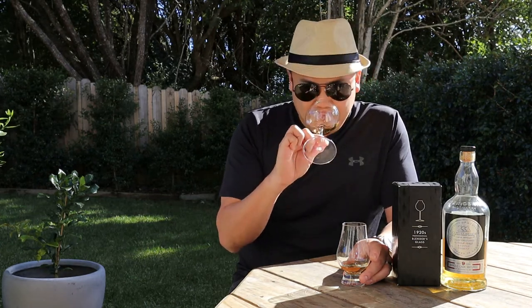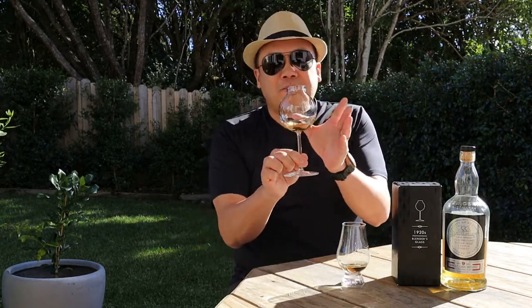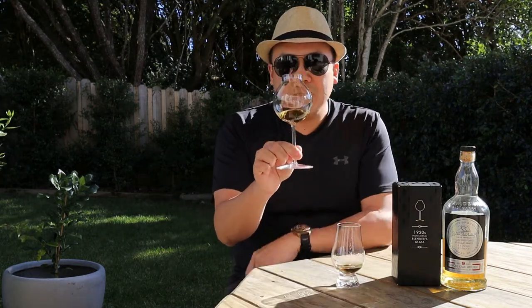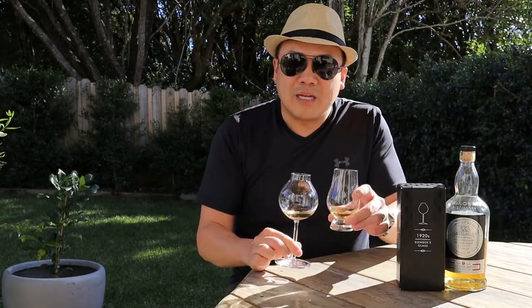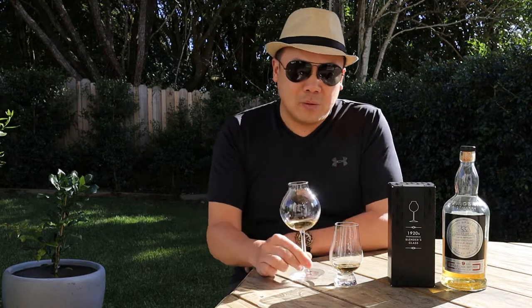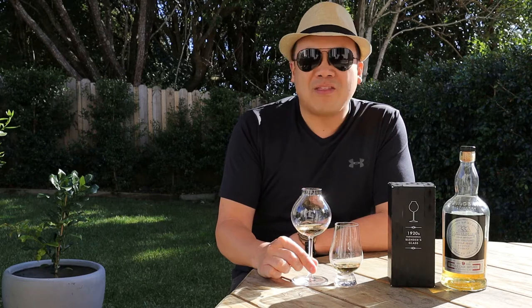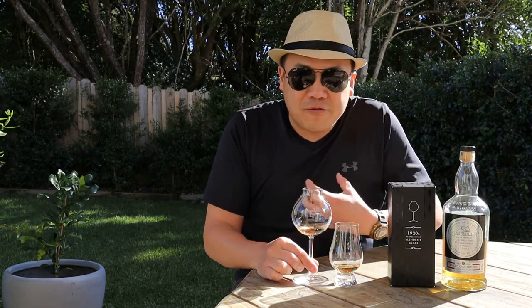I can't believe how good it is. I think it is because the large surface area allows for a lot more adhesion, and then the opening is actually slightly smaller than the Glencairn, so it's quite intense. But when I try this with different whiskies in a tasting, what I noticed is you have to be wary as well — is your nose very sensitive to smell? If it is, then it could be overwhelming for you. I think that can be sorted with a bit of self-training and practice to sniff and nose.